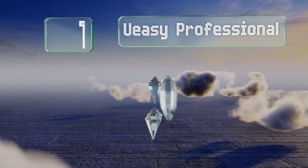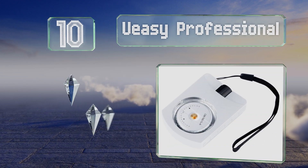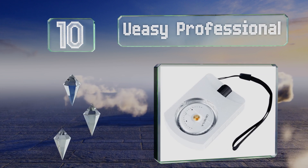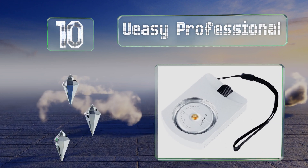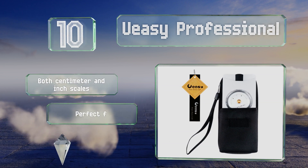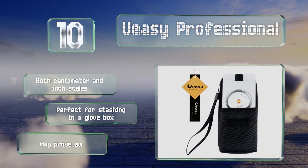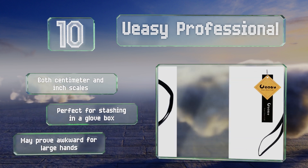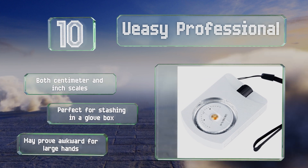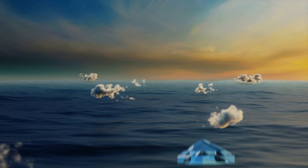Starting off our list at number 10, the Ueasy Professional has a clear face and azimuth disc, allowing you to quickly ascertain whatever information you need. At a mere three by two inches, you can slip it in your shirt pocket and not even realize it's there until you feel the urge to measure something. It includes both centimeter and inch scales and is perfect for stashing in a glove box, however it may prove awkward for large hands.